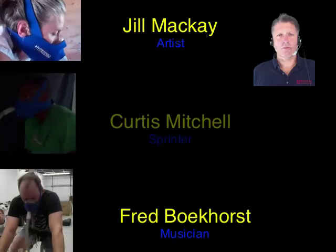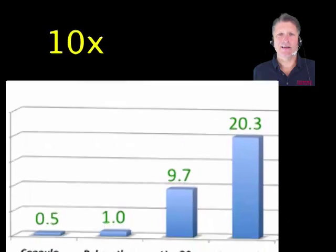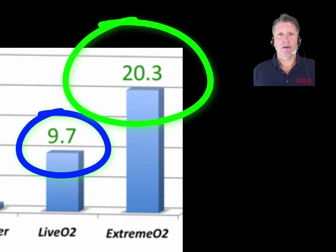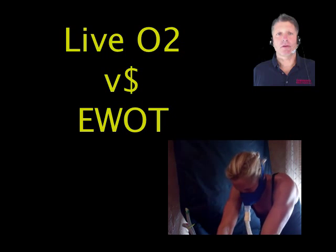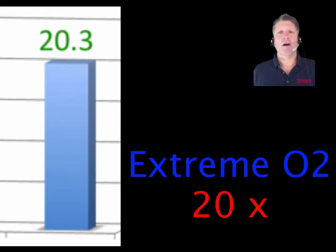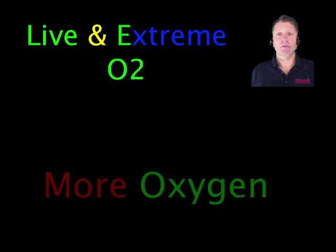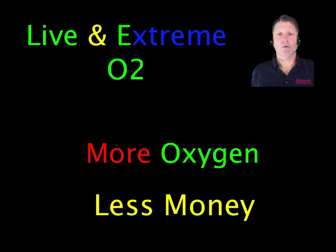Physical performance data from hundreds of users shows that Live O2 is at least 10 times more effective than low volume EWOT, and that Extreme O2 is about twice as potent as Live O2. Live O2 is priced comparably with low volume EWOT systems and can be added to any 5 or more liter per minute oxygen generator as an upgrade. Extreme O2 is the highest performance oxygen system on the market. Both Live and Extreme O2 deliver more oxygen at a lower cost than any other oxygen system available today.